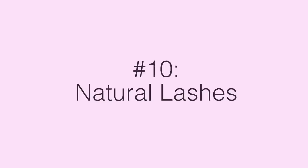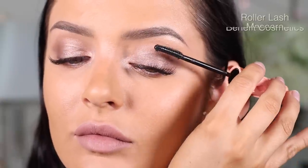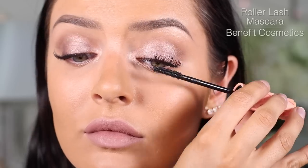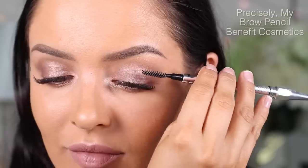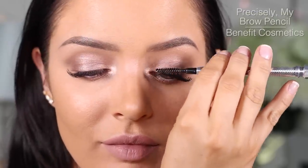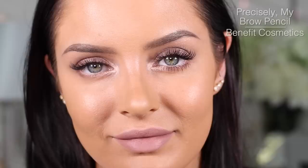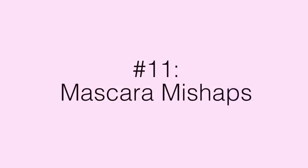One of my least favorite lash looks is when you finish your eyelashes — you've gone top and bottom — and you get that really tubey, thick look all the way up. I like my lashes to still look kind of natural, and I think lashes that are too big can look a bit crazy. So I like to just take a spoolie through the ends to taper out the lashes so they have a natural finish and a natural taper.